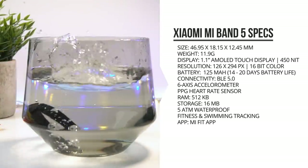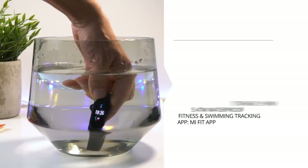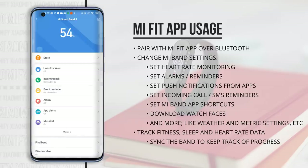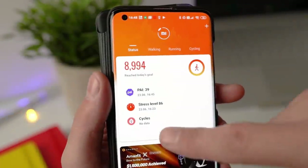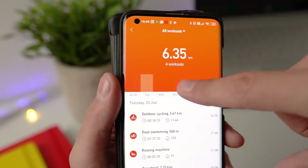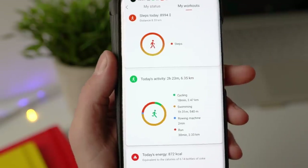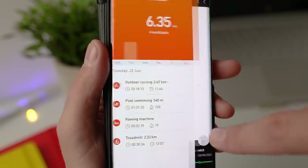Just like the Mi Band 4, the Mi Band 5 has a 5ATM waterproof rating, so it can easily be used as a swimming tracker. Installation is the same as other Mi Bands — you pair it with your phone using the Mi Fit app, and once paired over Bluetooth you can change watch settings from the app and synchronize all sports activity data, sleep data, stress level data, and heart rate data to your phone. You can see all the activities you've done, how many calories you've burned, and sync data every day to get a graph of your improvements.